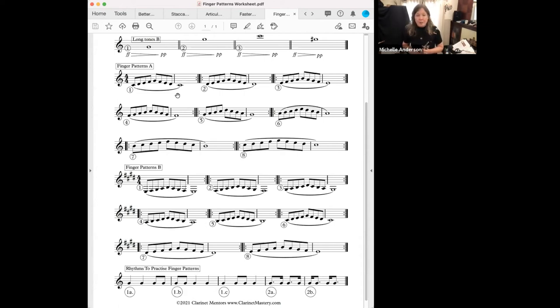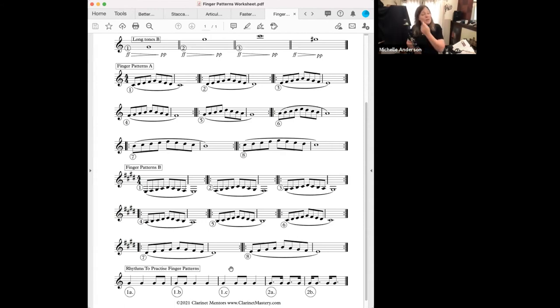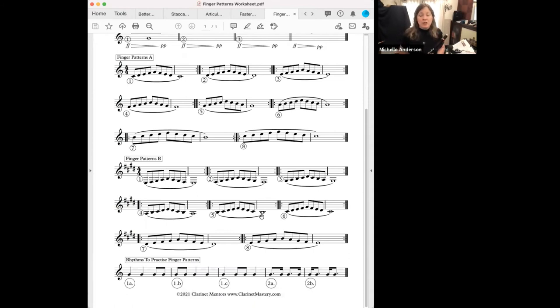Down here on the worksheet, we have some harder patterns — for example, one with four sharps. It doesn't matter how hard it is; if we start very slowly and work through these five-note patterns, our brain can handle it. The things we're talking about take a couple of weeks to make a difference, but they really make a difference long term. So: keeping our fingers close, arched, and practicing in patterns. There's also something on this page called 'Rhythms to Practice Finger Patterns' — two different sets, labeled 1A, 1B, 1C, and 2A, 2B. I'll put this PDF into the chat.